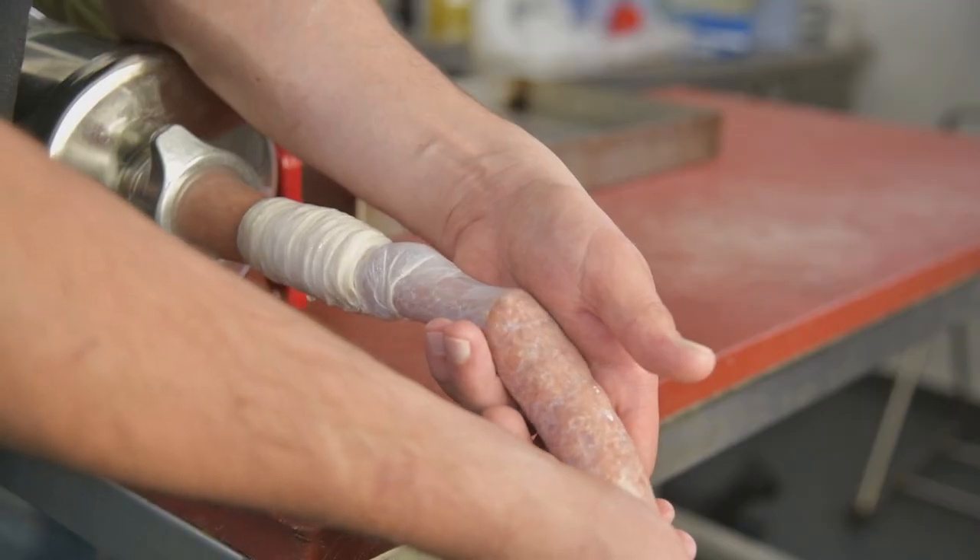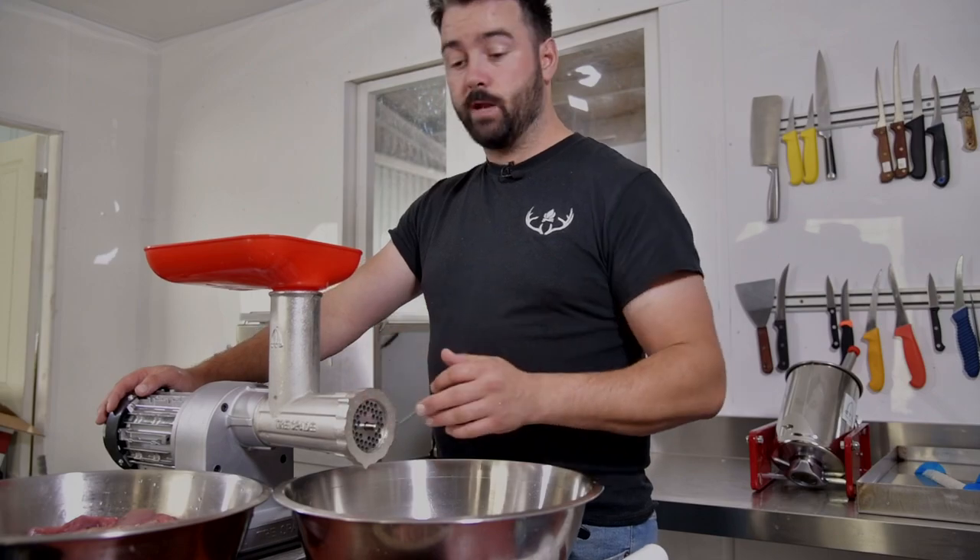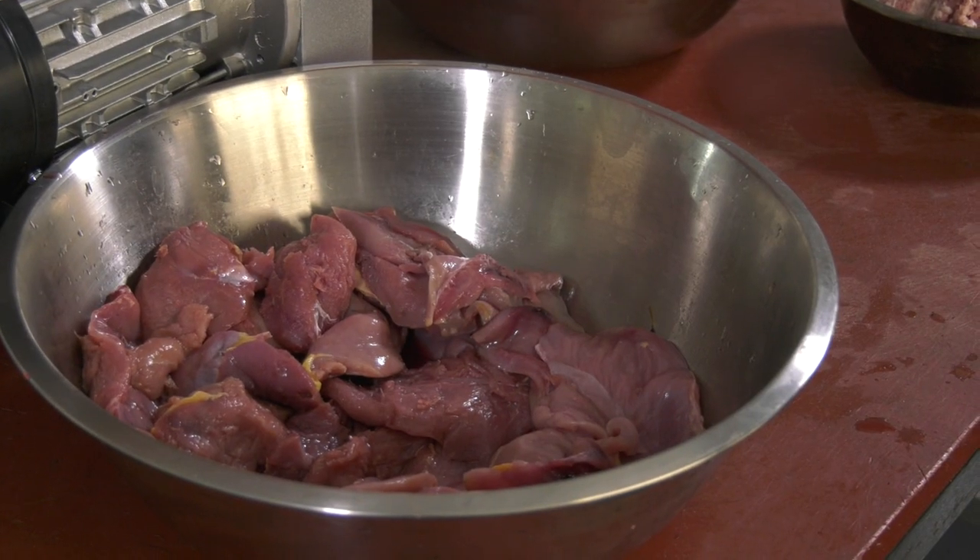Today's going to be a bit of a fun one. We're going to make some pheasant sausage using the Leonard's pheasant mix from Weschenfelder. They sent this down to me. We've got a bundle of pheasants from last season and some fatty pork.